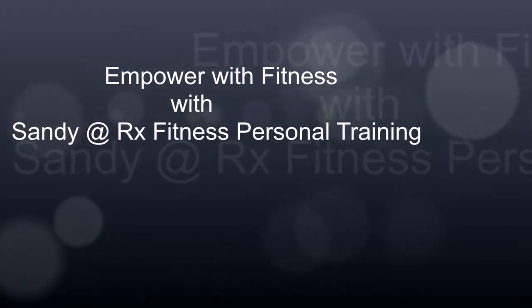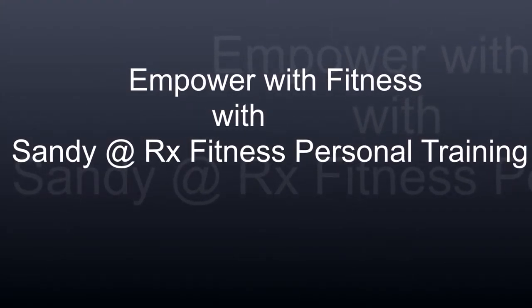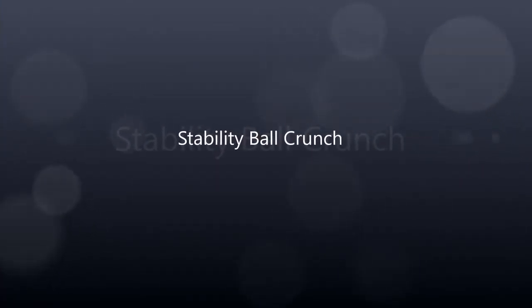Empower with Fitness with Sandy at RxFitness Personal Training. Here are two stability ball exercises for your abs that will increase strength and balance, all while using multiple muscle systems.